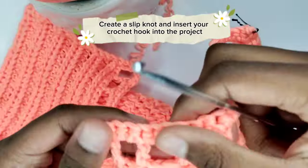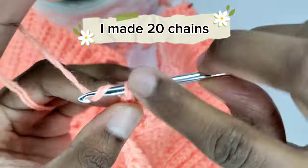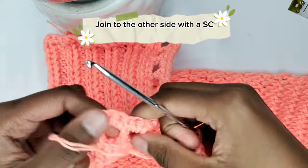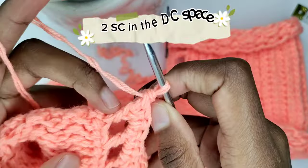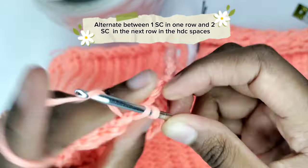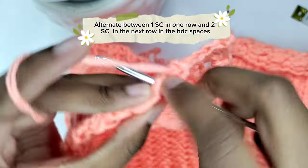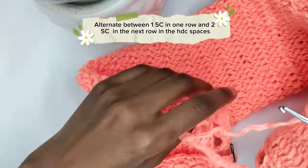Create a slip knot and insert your crochet hook into the project. I'm going to make 20 chains — when stretched, the 20 chains measure about 5.5 inches. Join to the other side with a single crochet. Prepare for two single crochets in the double crochet space. Then alternate between one single crochet in the half double crochet space of one row and two single crochets in the next half double crochet row, keeping repeating the pattern in all the half double crochet rows.